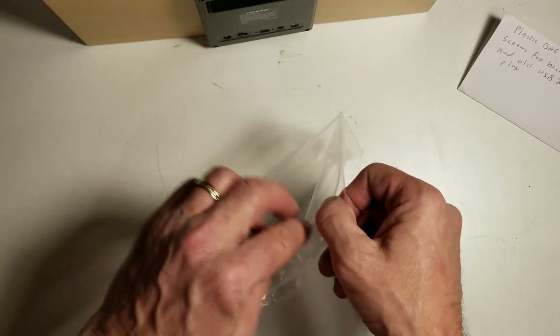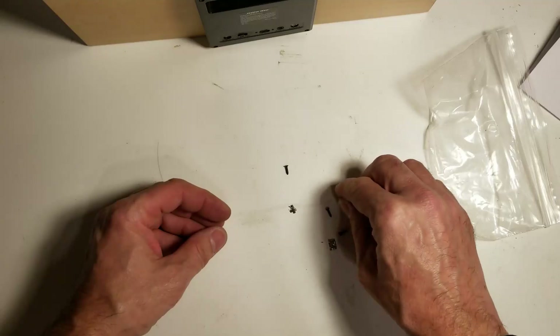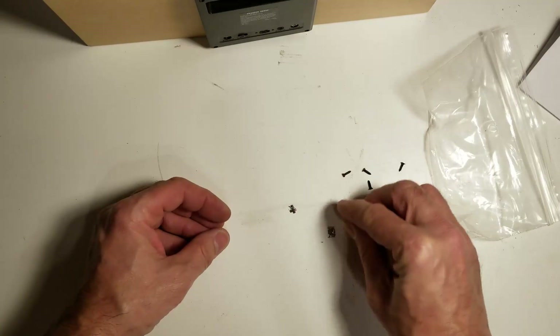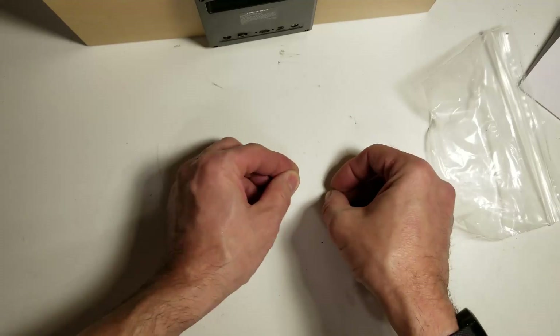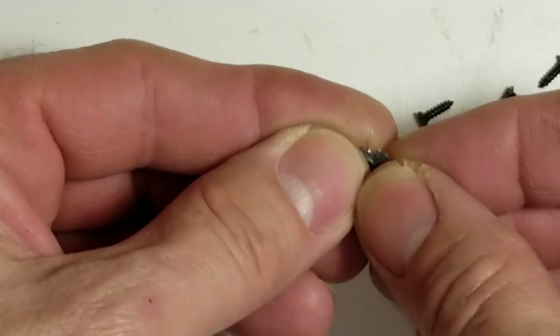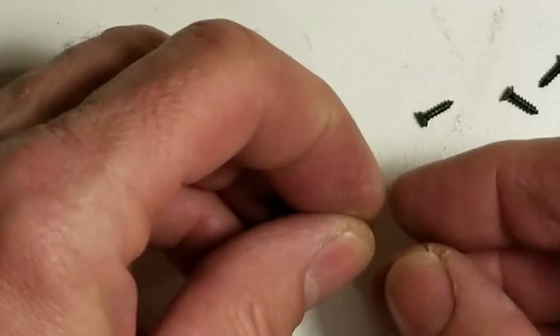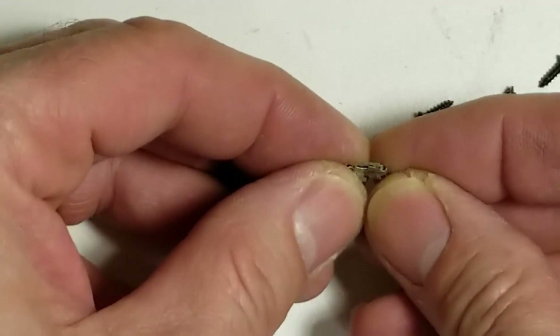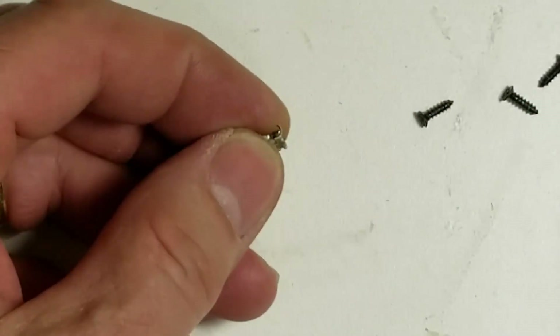Let's take a look at what's in the bag. We have four Phillips wood screws. I don't think there's much saving this guy — this thing's pretty much history. There's no fitting a USB charging plug back into that.